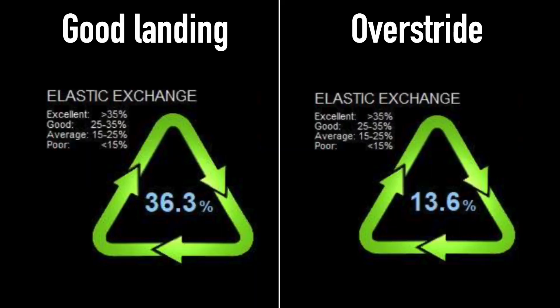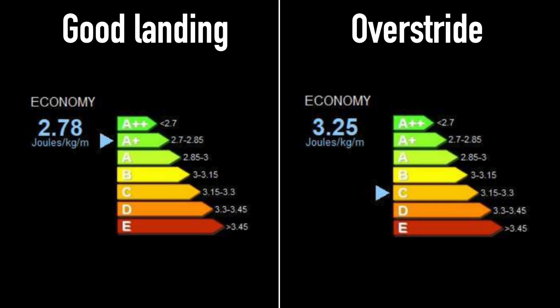And this is what happened here. My energy return from the stretch-shortening cycle went from 36.3%, which is classified as excellent by the program, to 13.6%, which is classified as poor. And looking at my overall energy efficiency, it went from an A+ with the higher vertical forces, to a C when I ran with overstride.